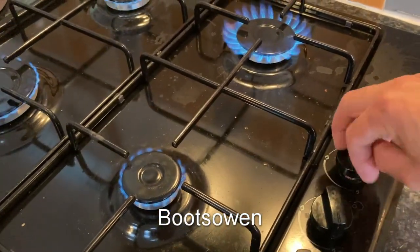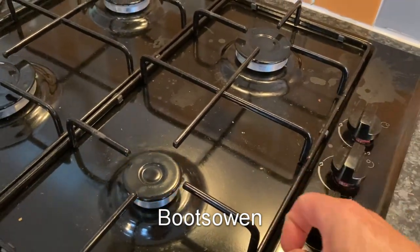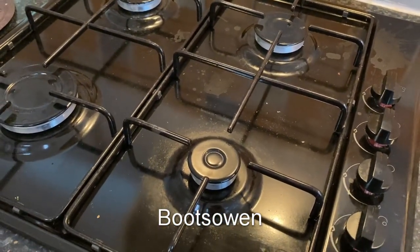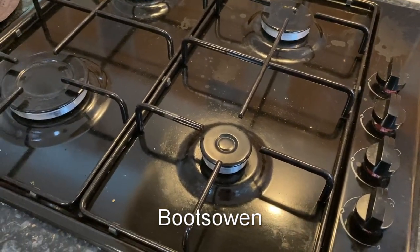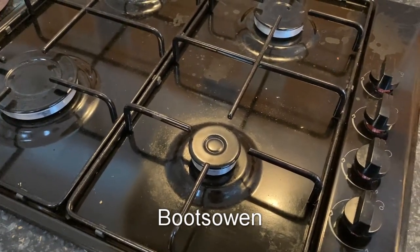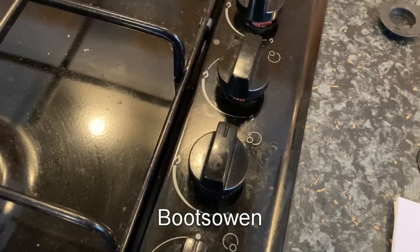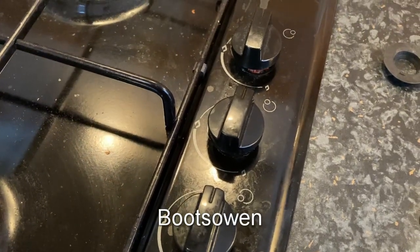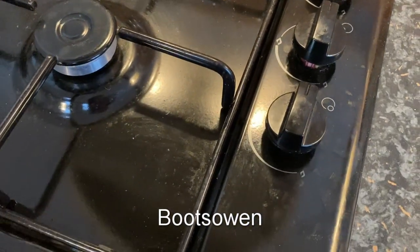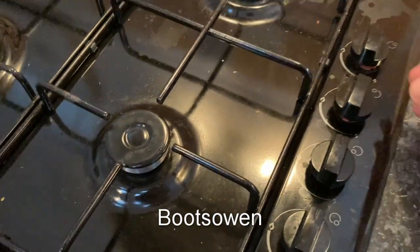This one stays on, stays on. Down, down — they all stay on and they're not flickering. Let's turn them all off: one, two, three, four. In a moment you should hear four clunks — I'll talk to give you an example of the length of time. One, two, three. I only heard three. I'll try that again.